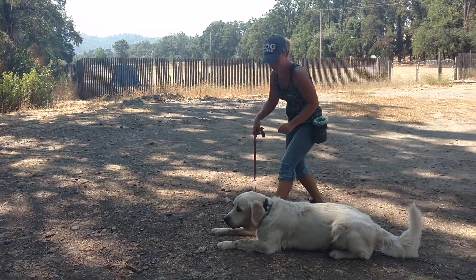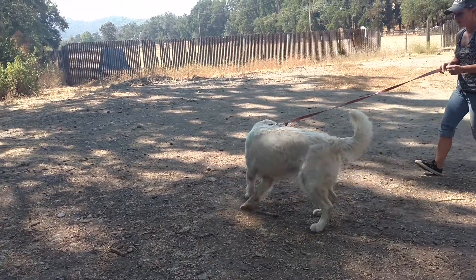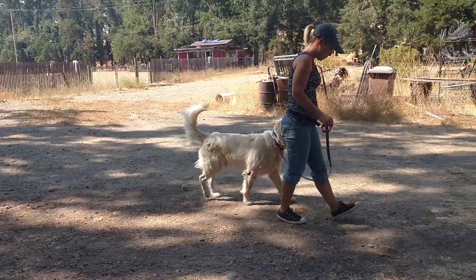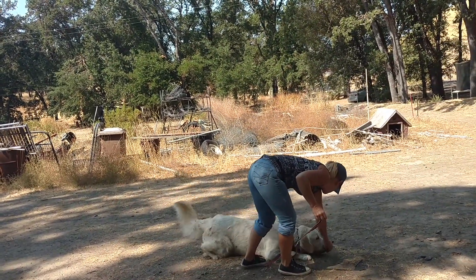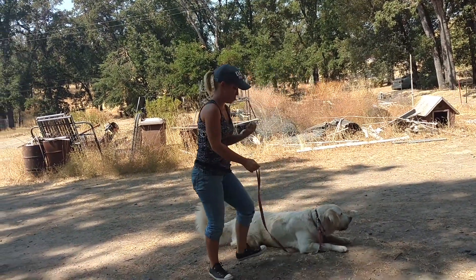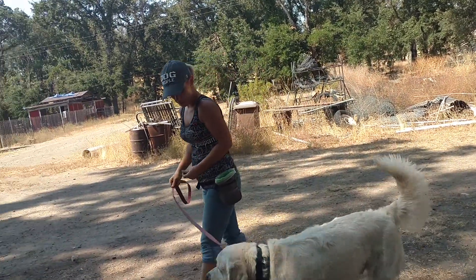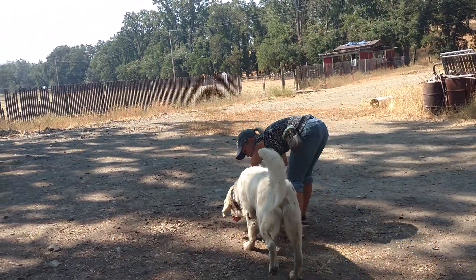Abu's problem is he was trained the down command from a sit. They lured him into a sit and then lured him into the down. His brain moves very slow — he'll do as much as he has to. So we were finding when we're asking him to down, he would sit and then get stuck in that sit. We're trying to redo his down and teach him his down is about lowering his front end.